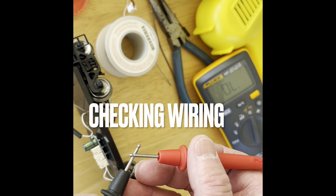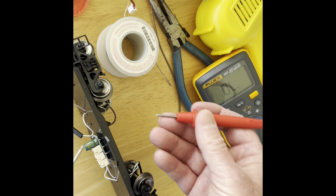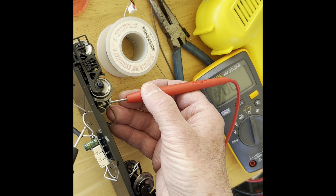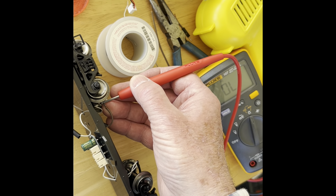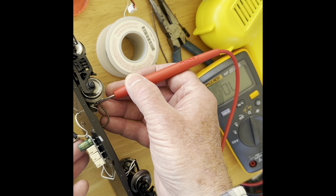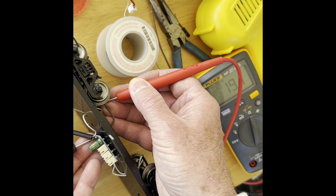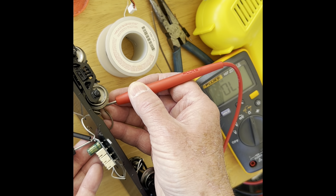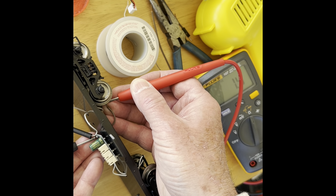Checking for an open line or continuity through the wires. Touching the wheel grounding plate to the circuit board with the new wire. Getting continuity now.